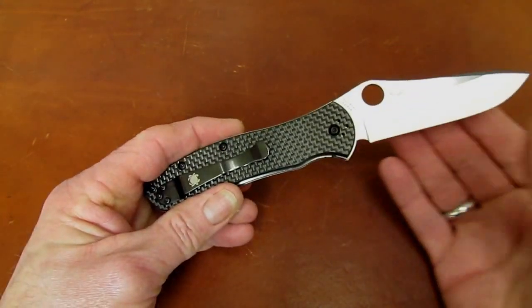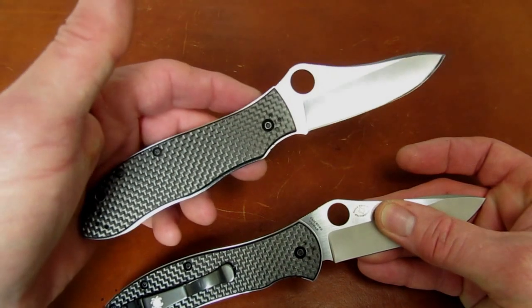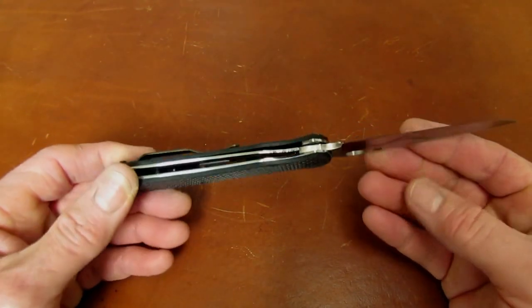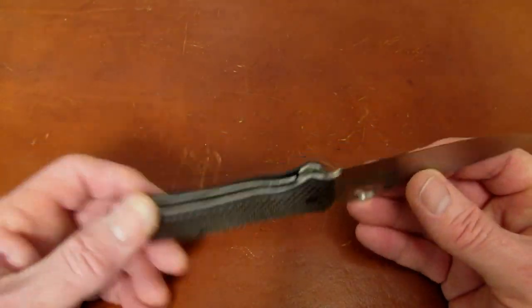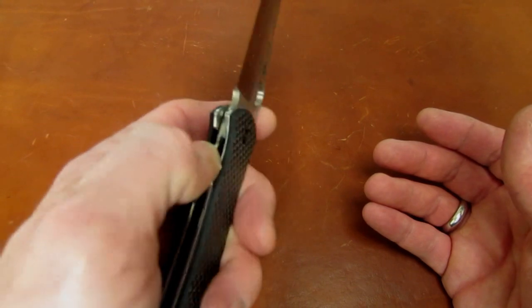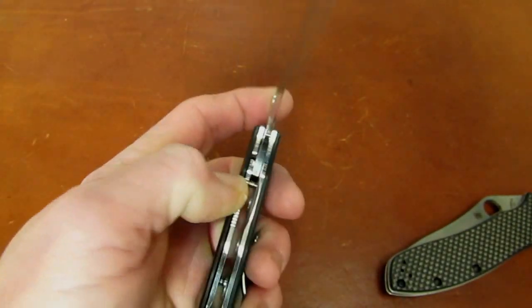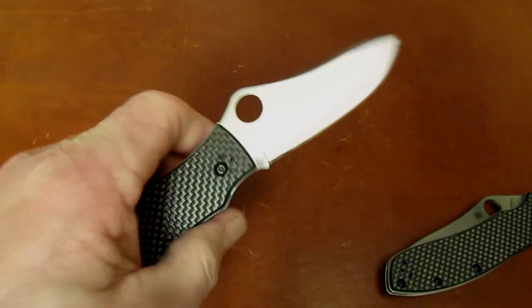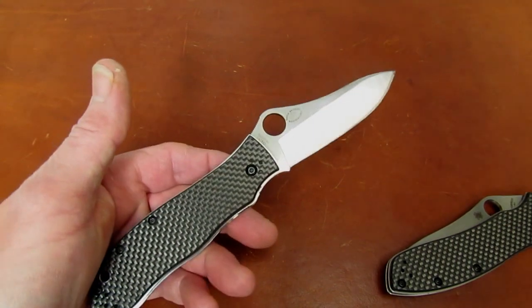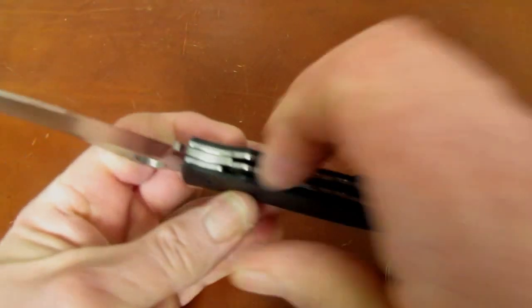Even left-handed I could sit on my couch and open and close this all night. Spyderco is thinking dollars and cents — the old knife wasn't quite paying the bills, and they thought: we can get a whole new crop of Gale Bradley folder owners if we just make the knife more fun to open and close. And it is — it's a dream to unlock and close this knife. I never carried my original more than two days in a row before my thumb was sore, and by the end of the second day I was having to close it with difficulty.